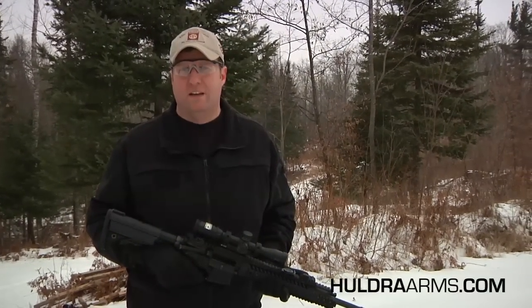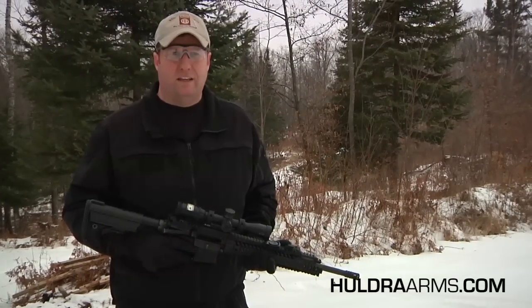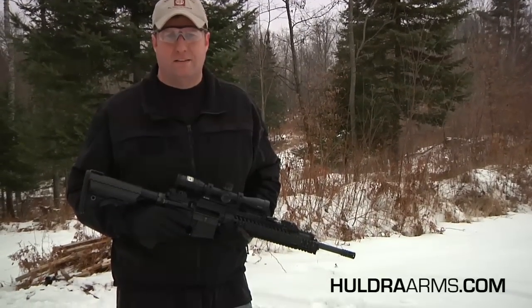Hi, this is Mike with Huldra Arms. Today I've got a target set up about 75 yards downrange. It is a hostage target. We've taken a headshot at the bad guy or the terrorist, whichever you prefer.